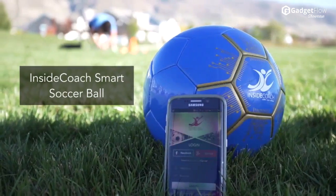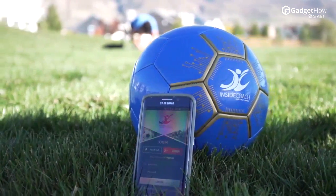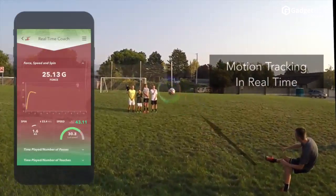Hi there, this is Wes with the Gadget Flow and today we are showcasing the Inside Coach Smart Soccer Ball. With internal sensors and a connected mobile app, the Inside Coach gives you information like never before.